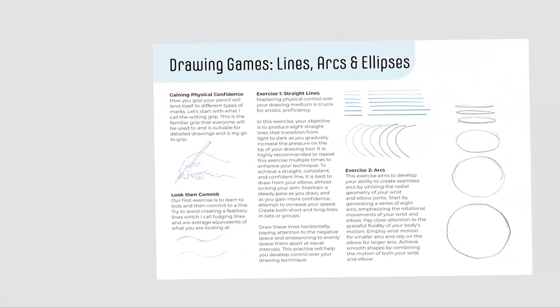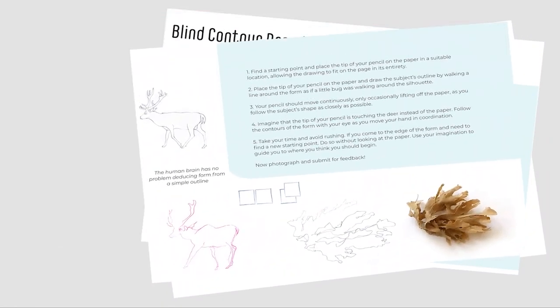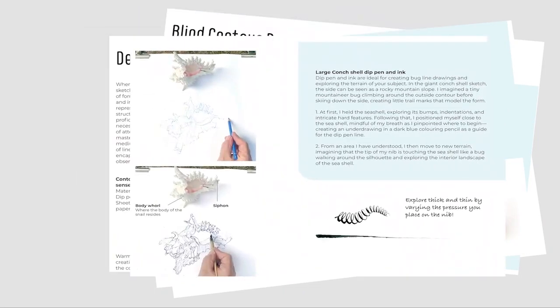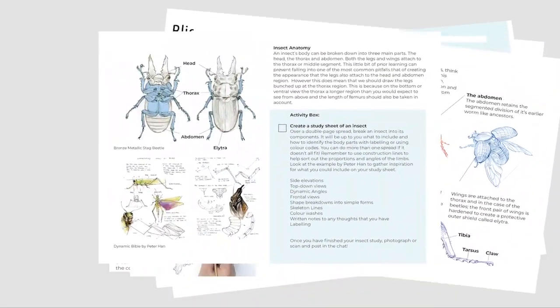Hi everybody, and welcome to the class projects — or in the case of this course, the class projects. The aim of the projects is to give you new drawing skills, so please check the resources for the following handouts. They will provide comprehensive guidance on what to submit to the project gallery, where you can share your drawings with the Skillshare community and I can give you feedback.